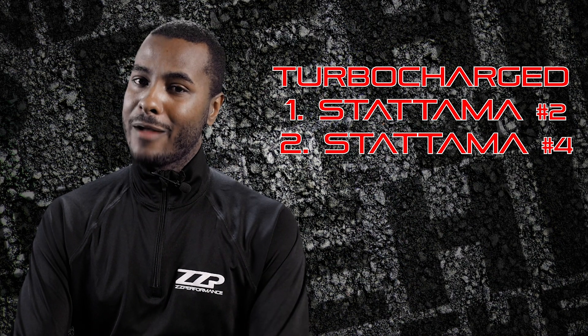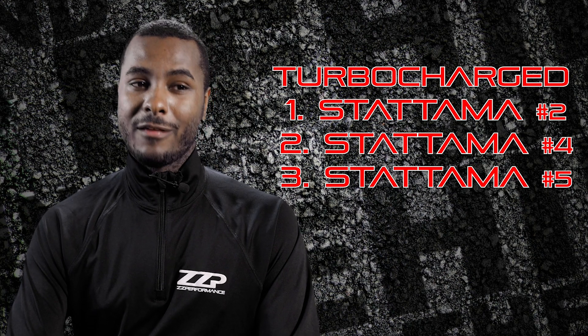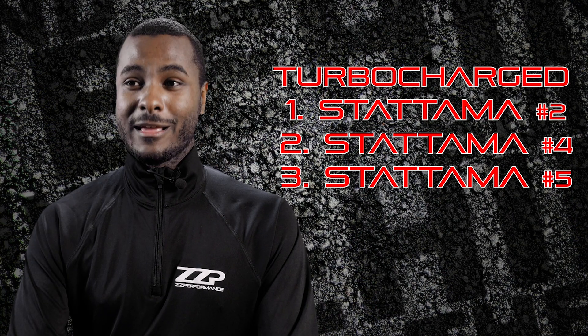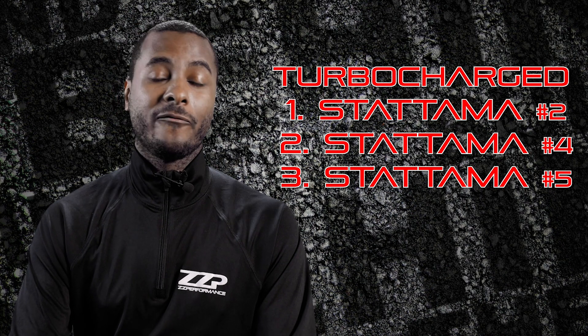For drag race people looking to run low tens or single digits, the ST5 cam is for you. It's your billy badass cam — the most aggressive, with the most aggressive lope. That's the cam you'll use if you're looking to take the 3800 turbo platform as far as it can go. Select the proper cam for your setup. If you ever have any questions, email customerservice@zzperformance.com and we'll get your question answered as soon as possible and as accurately as possible.